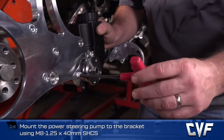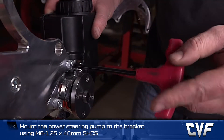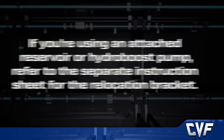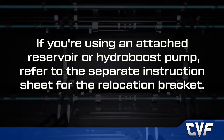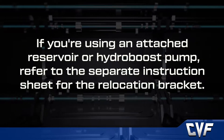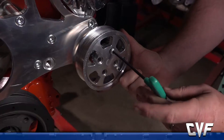If you're using an attached reservoir or hydro boost pump, refer to the separate instruction sheet for the relocation bracket. Next, attach the pulley to the flange and torque the bolt to spec.